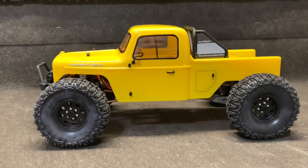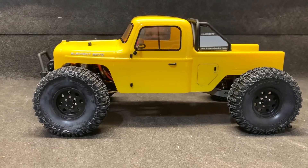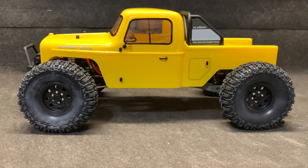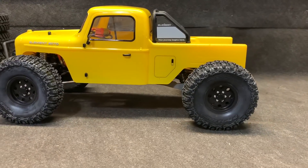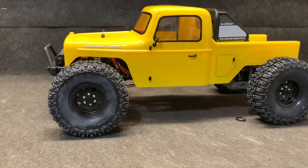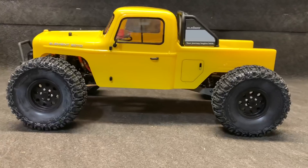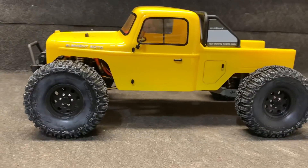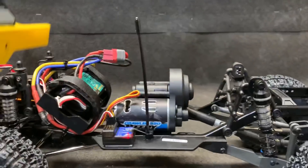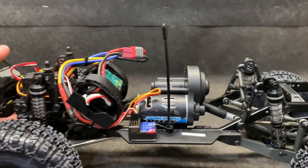I moved the shocks to the top hole and turned the collars up so it is down as far as it can go in stock form. I left the steering at six volts because I need to look up the specs on that servo. Check this out - I can actually crawl now. I still think I'm going to need something with the motor or the gearing.